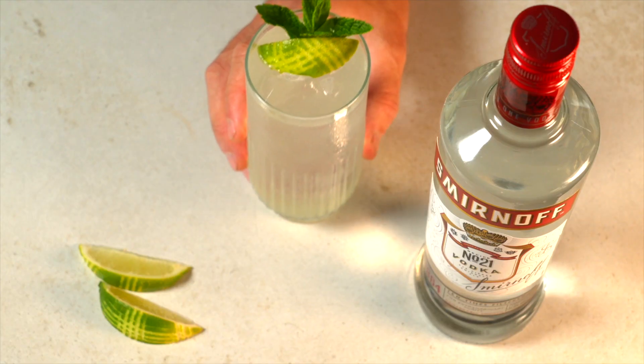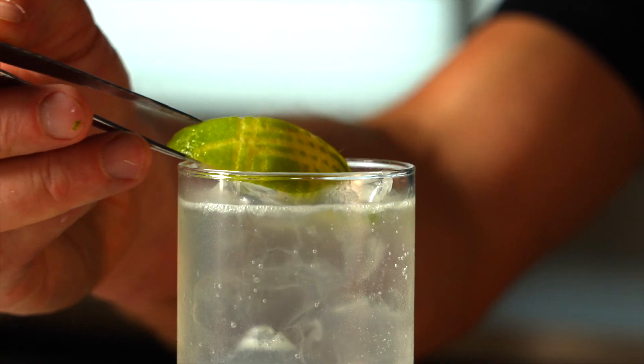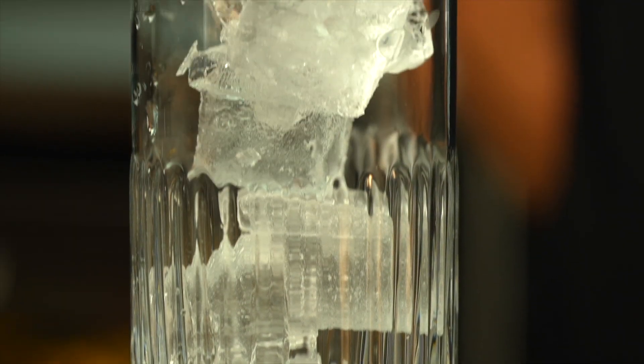To make a delicious Smirnoff lime and soda is simple. First, take a premium highball glass. This is the number one indicator of quality for your guests, and so you should use the most premium glassware you have available.